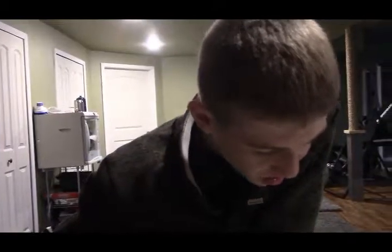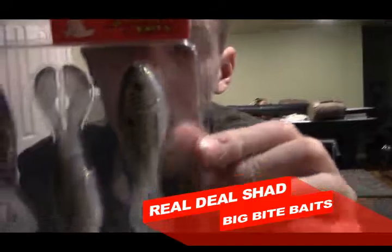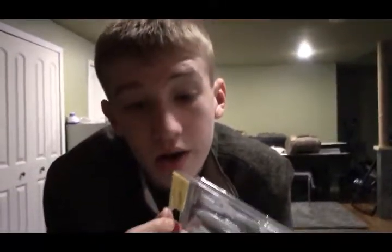The last thing on the list is the Real Deal Shad made by Big Bite Baits. These little suckers look like good shad imitations. We are going to Alabama — we're flying down March 31st, coming up soon.